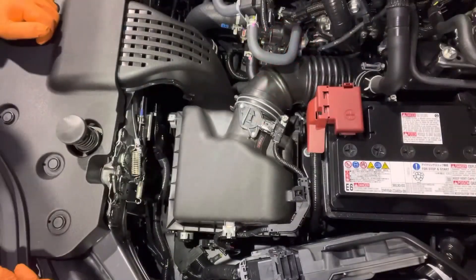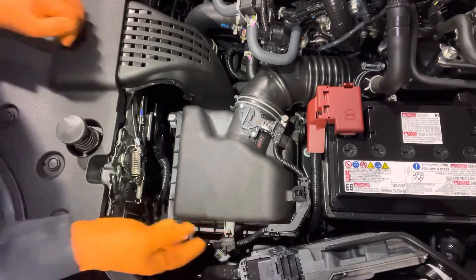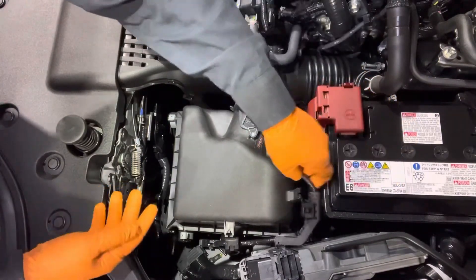To replace the engine air filter, first disconnect the mass airflow sensor harness. Just lift up on this little tab here, slide it back, same over here, and then squeeze this tab and unplug the mass airflow sensor.